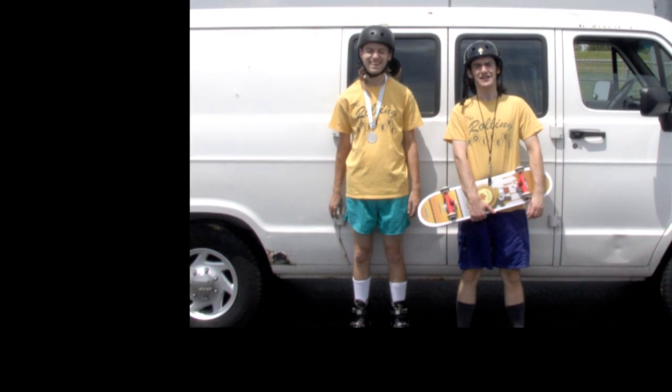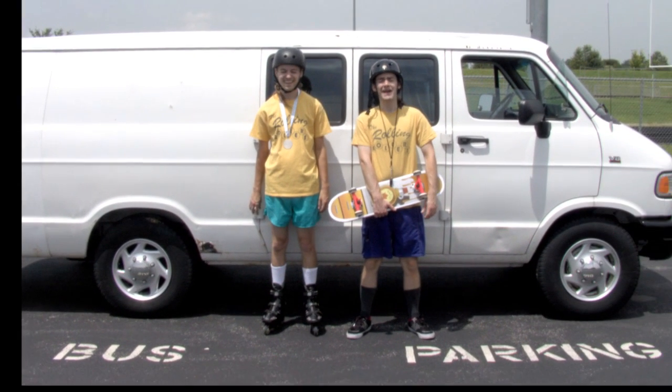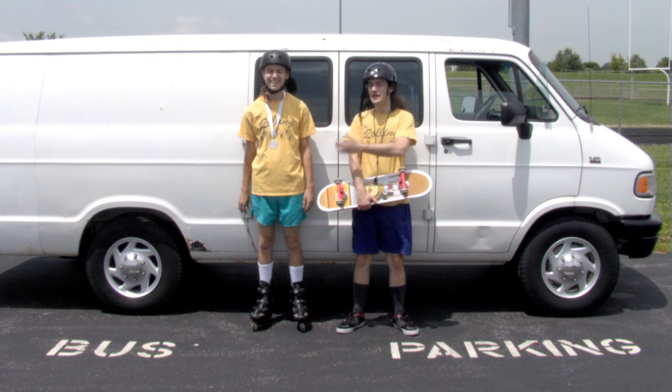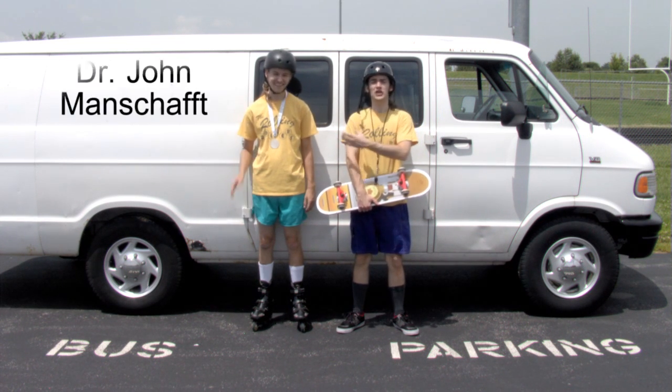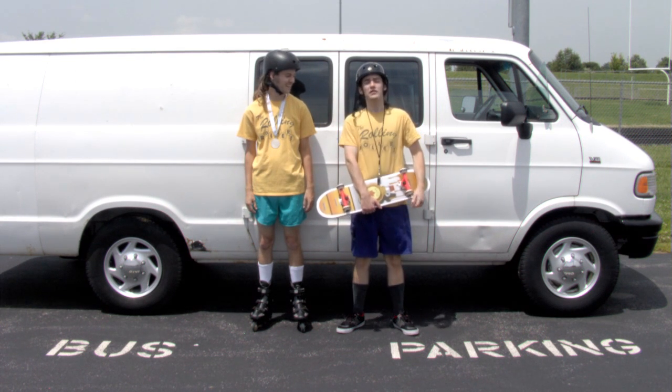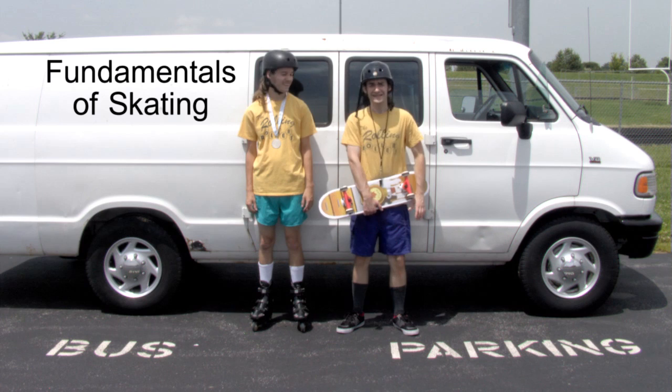Welcome to another educational video brought to you by Dr. Cornelius Richter. Today I'm with my PhD student, future Dr. John Manshaft, and we're going to teach you about the fundamentals of skating.